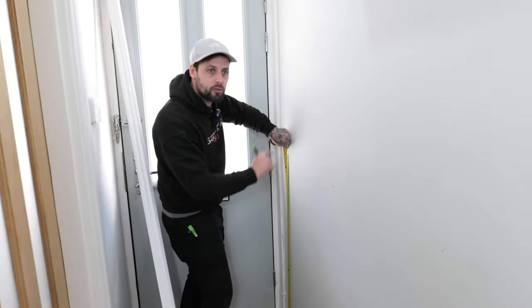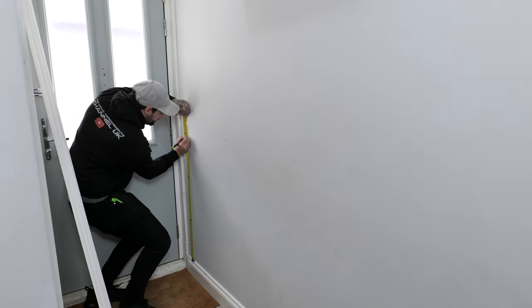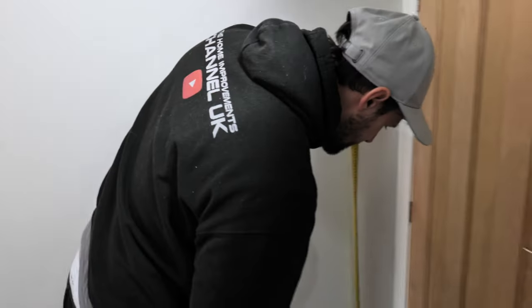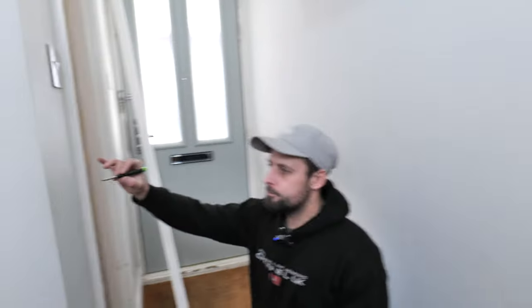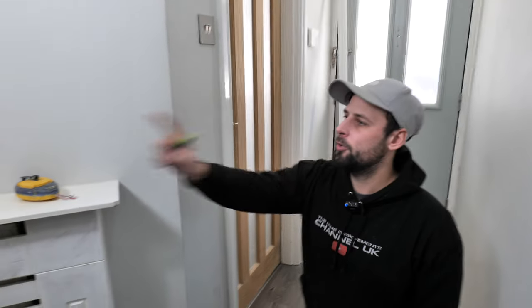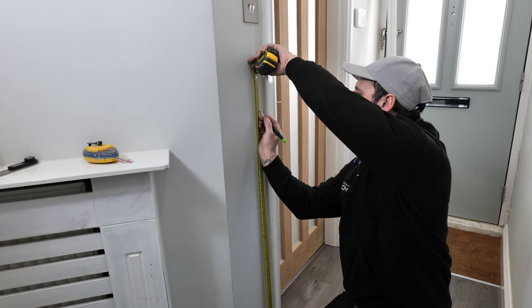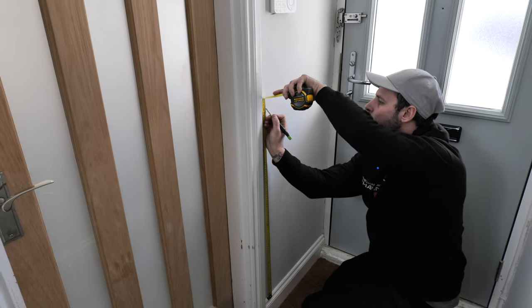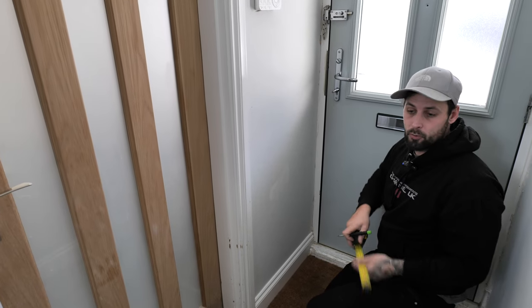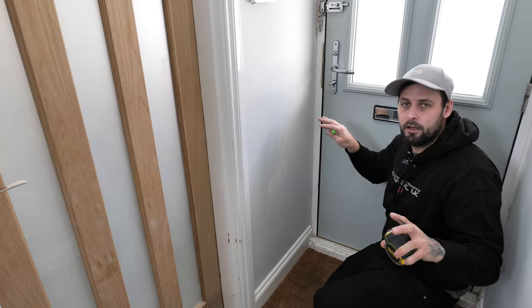For long stretches, we want two marks — one at each end — so we can pull a line. We'll mark 900 here and 900 there, and the same on all the little panels, because you can't pull a line around corners. The reason for marking off the skirtings, which may not be level, is because to your eye everything's going to look parallel and it's going to look better. If you start pulling a laser through, you could get big discrepancies.